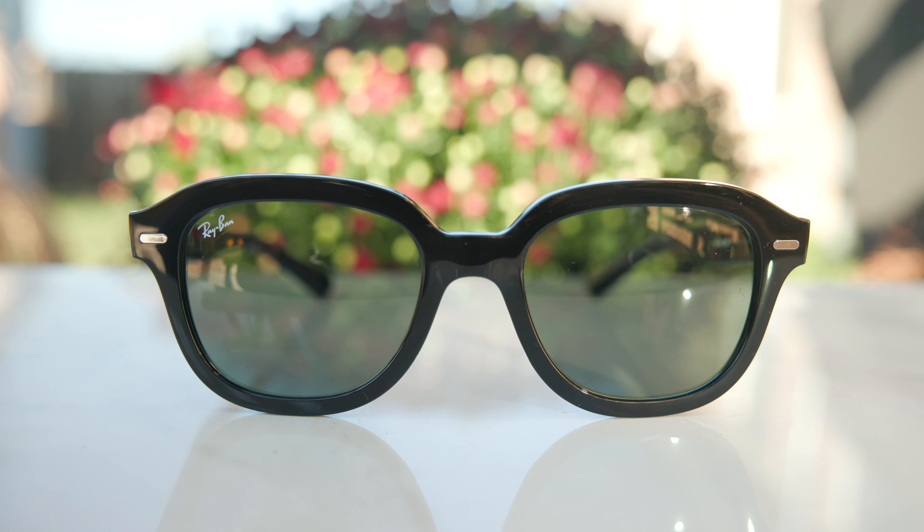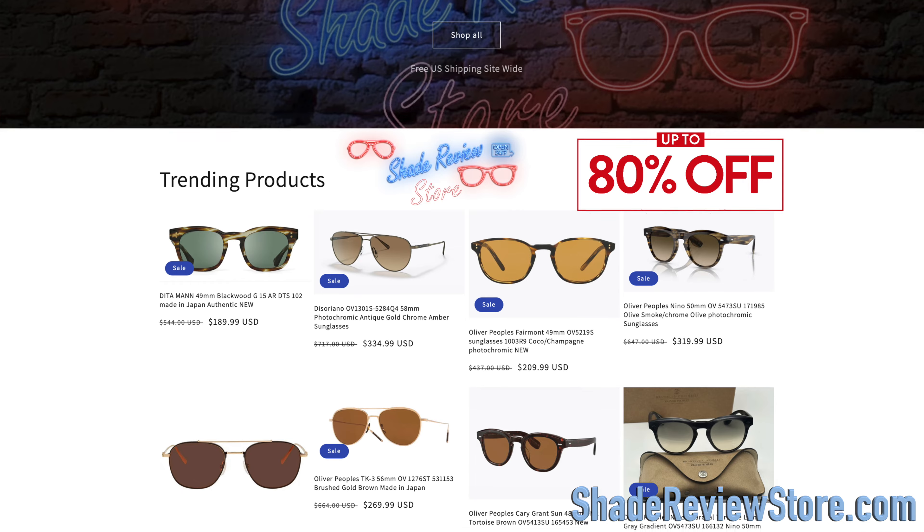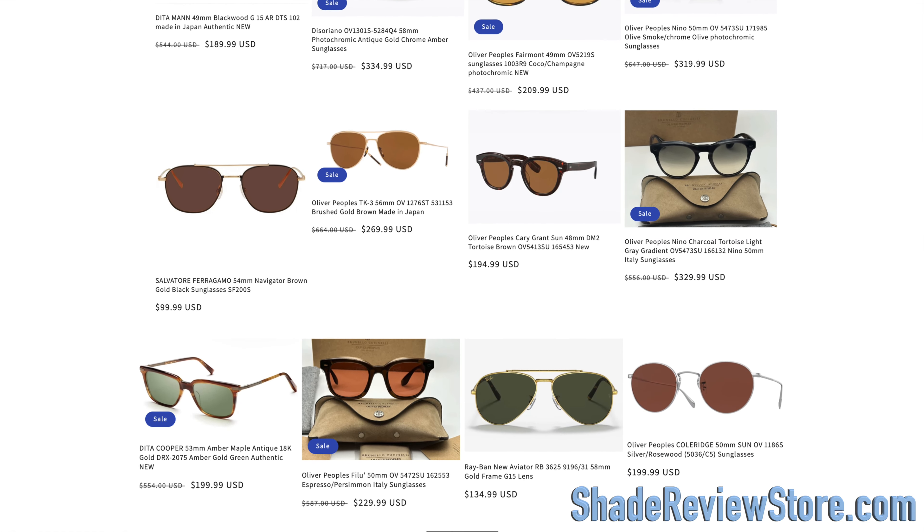First off, I want to thank today's video sponsor, our own website, ShadeReviewStore.com — the absolute best place to buy designer sunglasses just like these, up to 80% off the original MSRP. Again, the website is ShadeReviewStore.com, check it out.